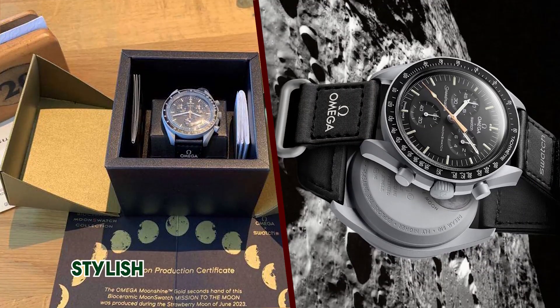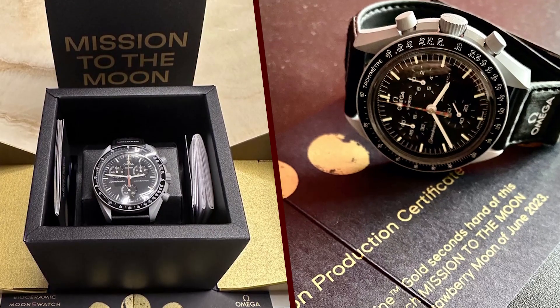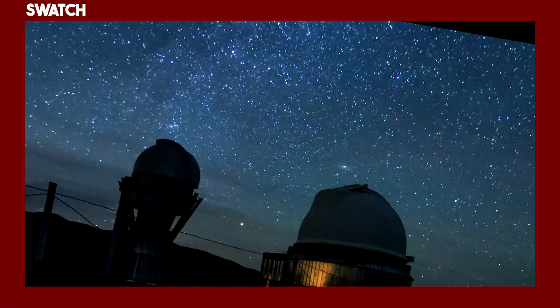The watch features a white bioceramic case and bracelet with a golden moonshine gold-plated chronograph seconds hand. The dial is also white with black markings and a strawberry-pattern moon phase indicator. The watch is powered by a quartz movement and is water-resistant to 30 meters.